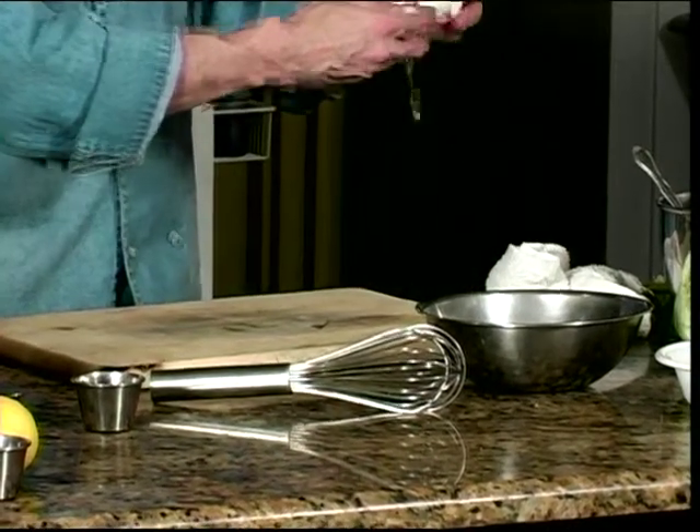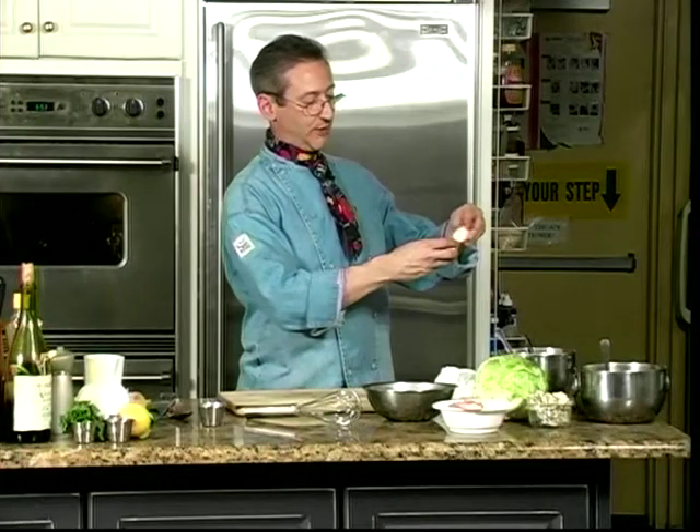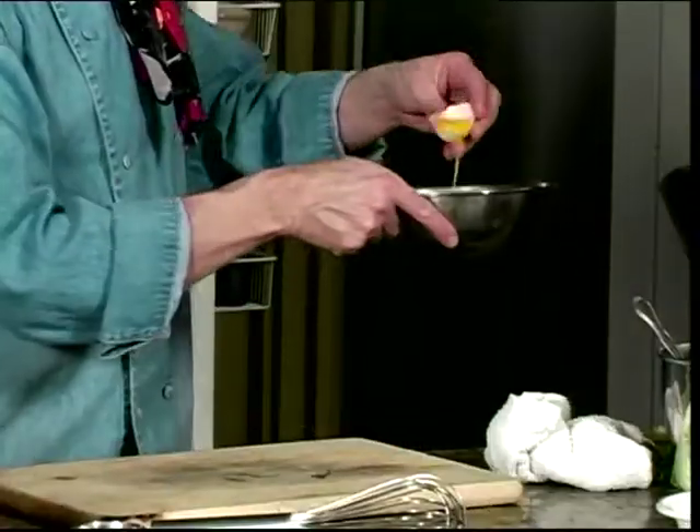I'm separating out an egg. I just crack it in half and go back and forth from shell to shell to get just the yolk. Some people also crack it and dump it in their hand.